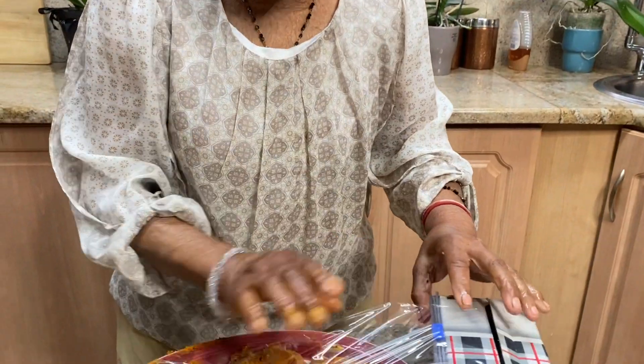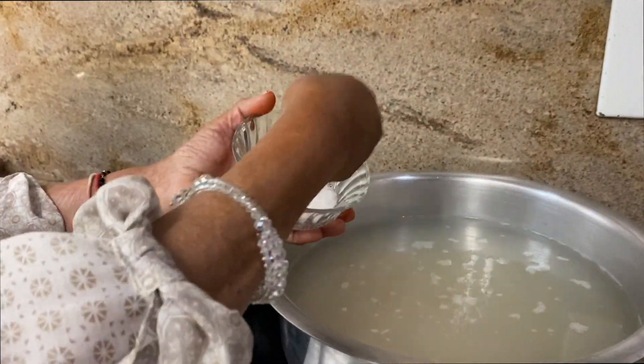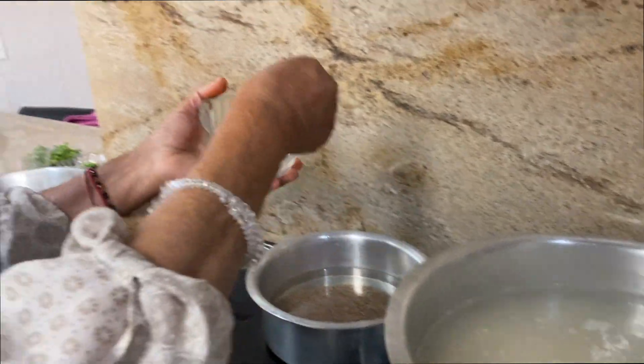I'll cover the chicken and set it aside. Now I'll boil the rice until it's slightly soft — not very soft. Then I'll braise the chicken and put the rice over it. I'm putting the rice and the lentils to boil in separate pots, adding salt to taste in the rice and in the lentils.